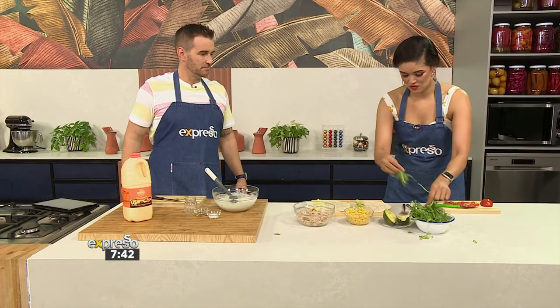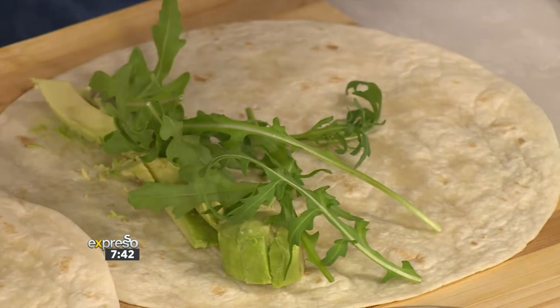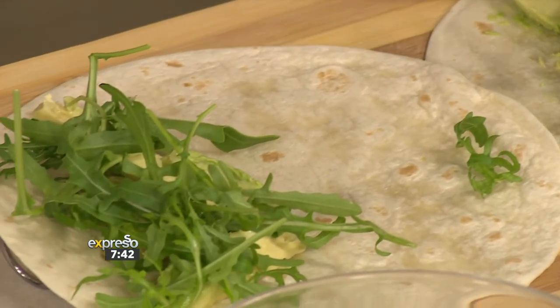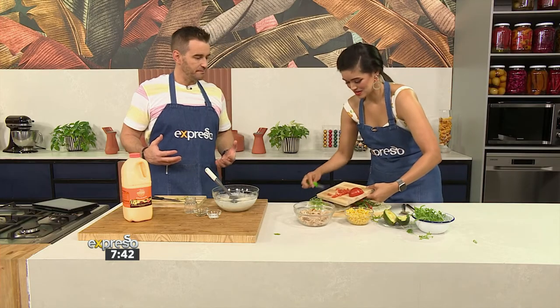I'm going to add a little bit of rocket. I love the balance here. What I love about rocket — especially this baby rocket — is the pepperiness. It's got a beautiful flavour profile, and again, it's fresh, so you're getting maximum nutritional load there as well. Adding some tomatoes.